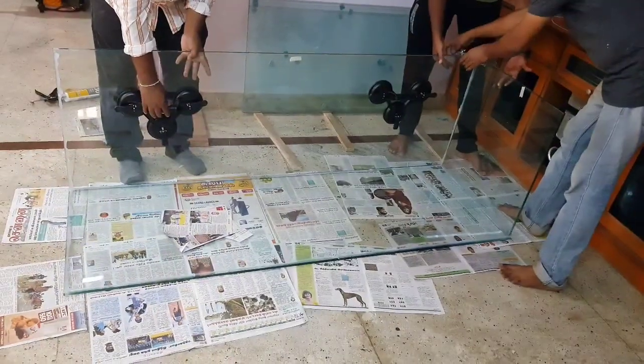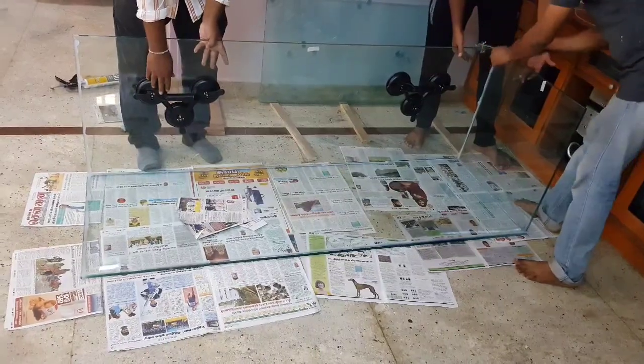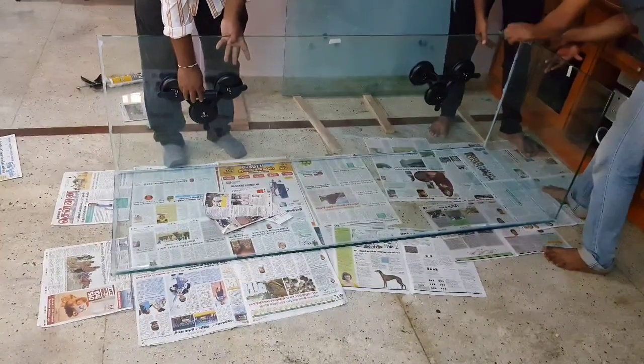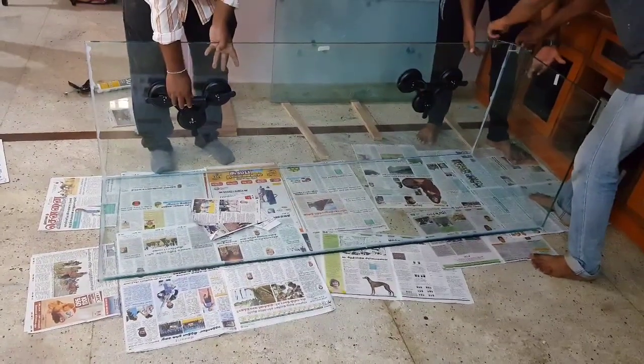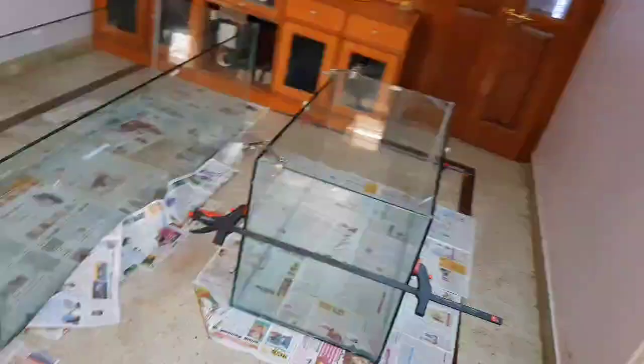The silicone sealant I used for making my aquarium is Walker 130, which is a very good sealant for aquarium purposes. We can even use Dowsil or Walker — both of these brands are very good aquarium silicone sealants. I have used 12mm normal glass for the bracings.